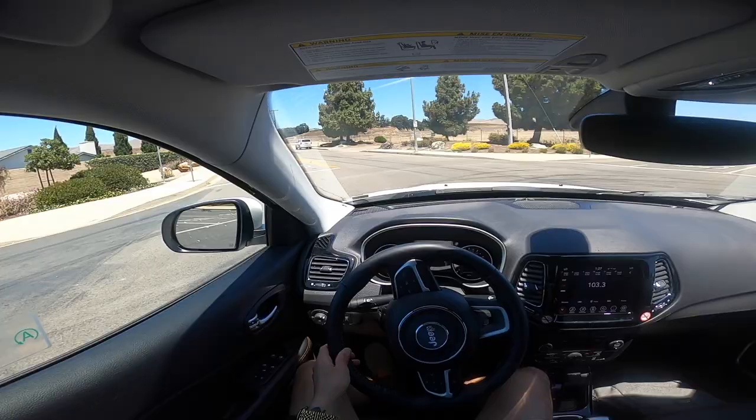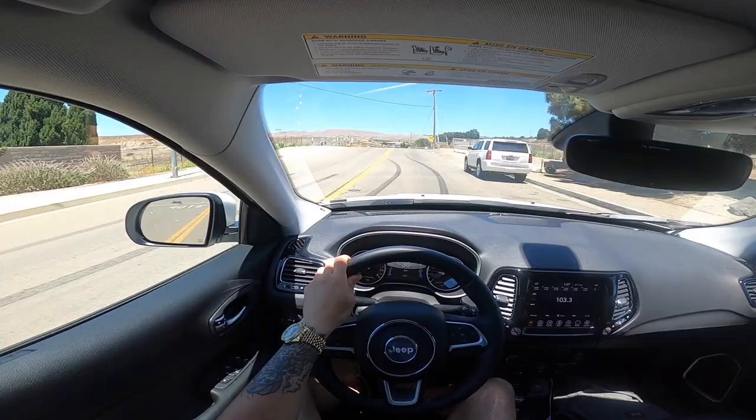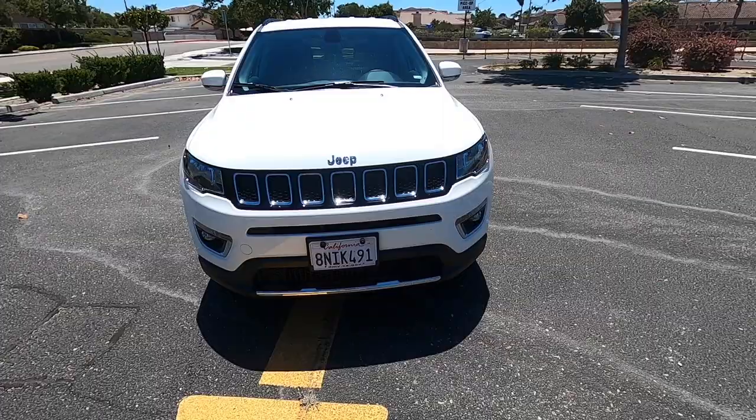We're going to go on a little bit of a canyon run. Take the Jeep Compass on a canyon run and see how it does.